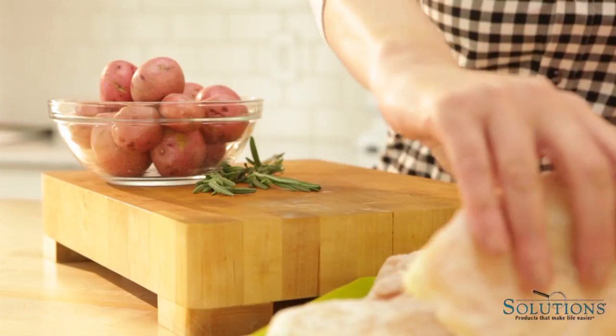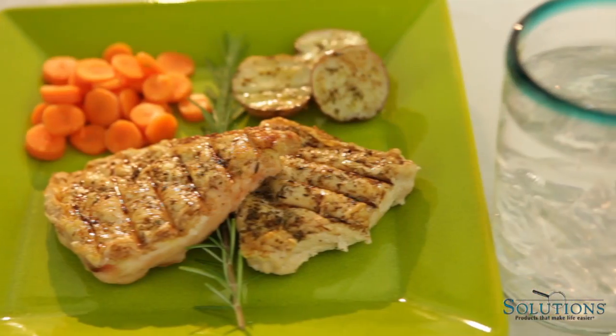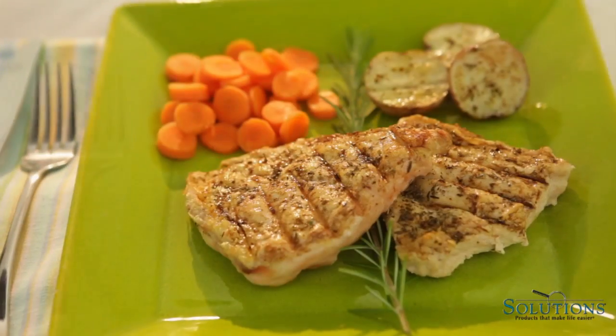If you didn't remember to defrost your meat ahead of time, no problem. You can go from frozen to fabulous without waiting for food to thaw.